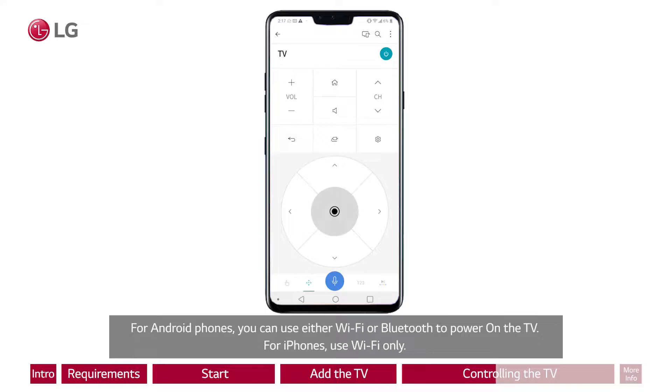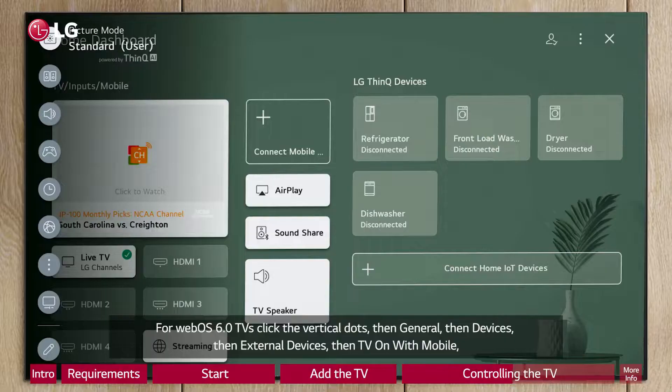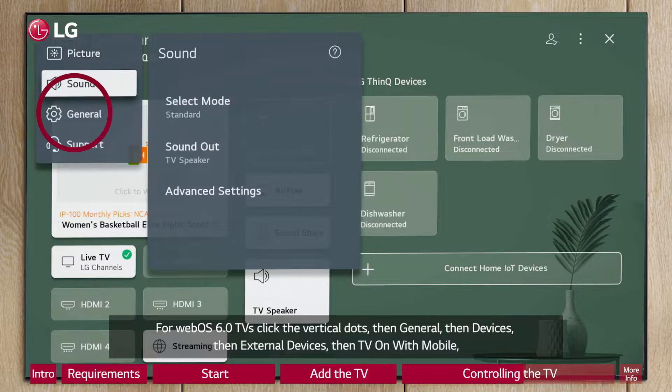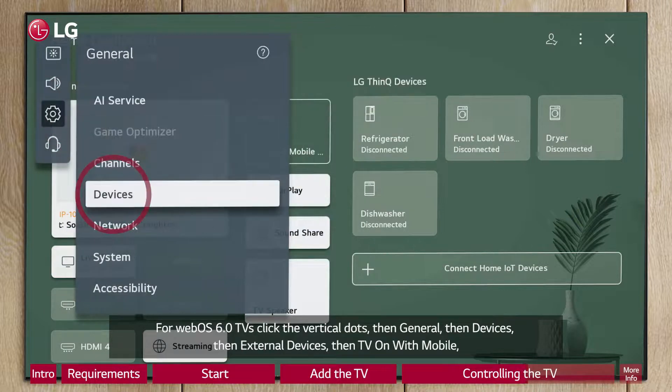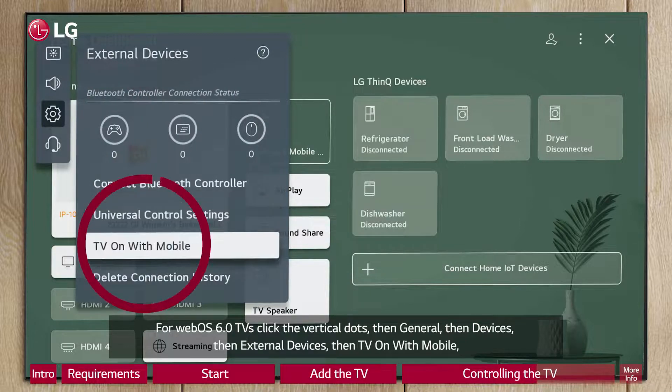For Android phones, you can use either Wi-Fi or Bluetooth to power on the TV. For iPhones, use Wi-Fi only. For WebOS 6.0 TVs, click the vertical dots, then General, then Devices, then External Devices, then TV on with mobile.